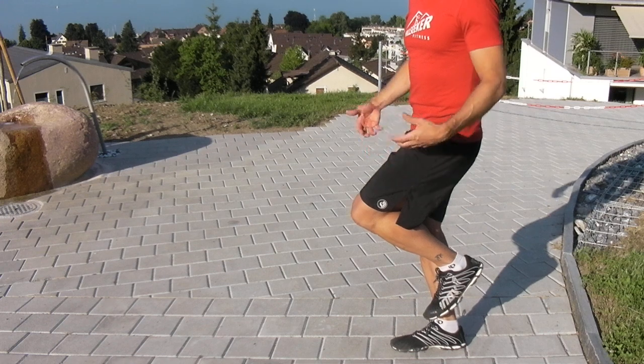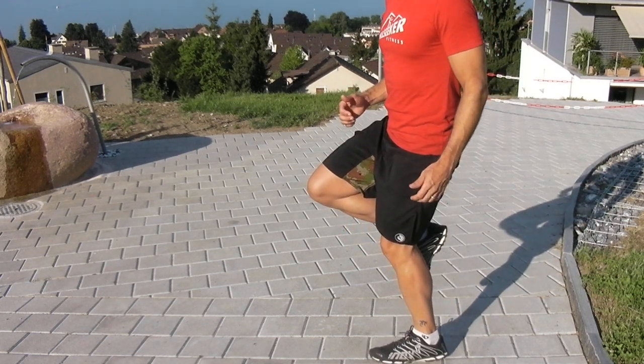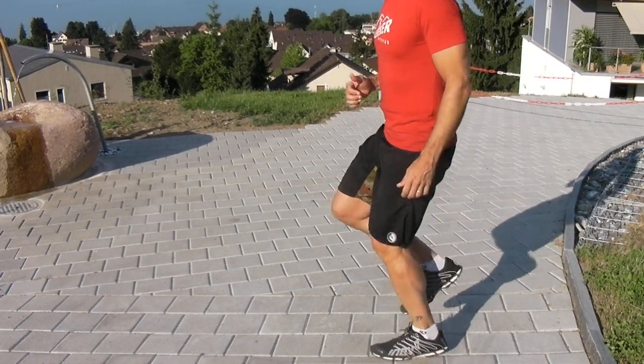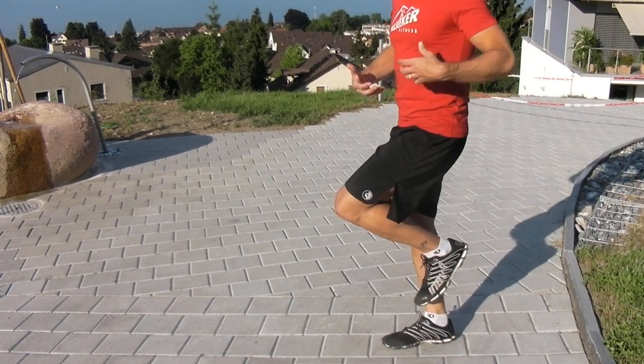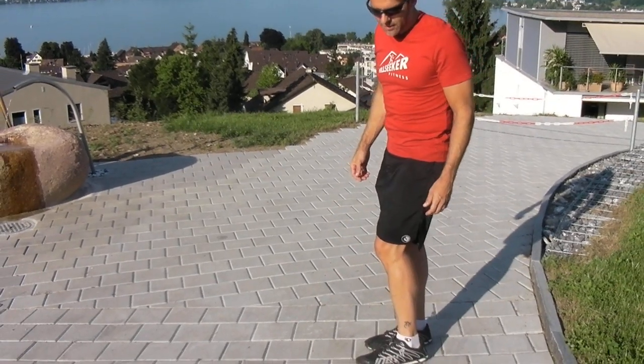Another drill is to get comfortable going from this position into this position on the other foot. It's a switch, switch, switch — alternating back and forth. This is just to feel what it's like to be landing like this. That's a fairly simple drill.